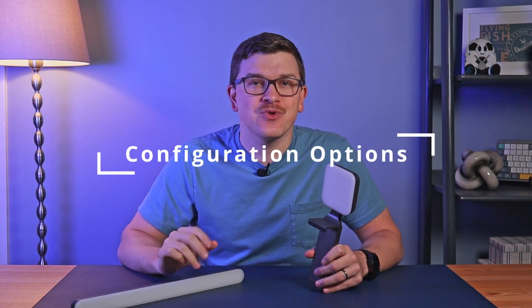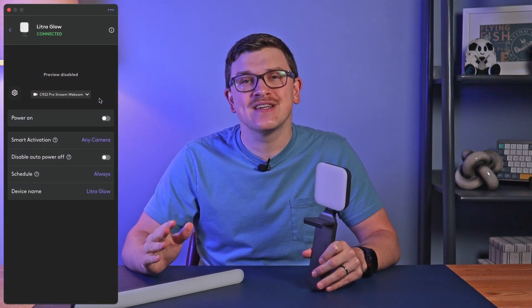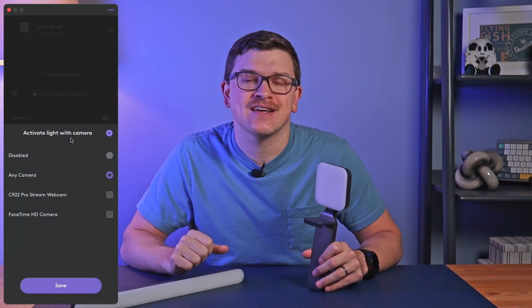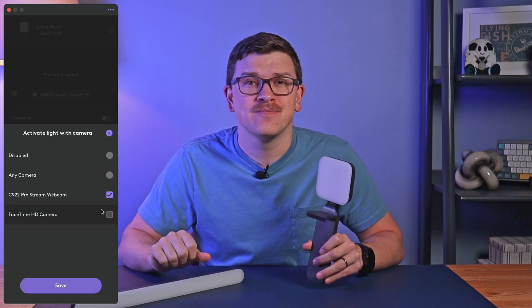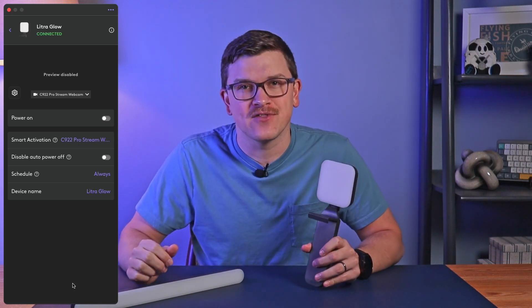Within the Logitune app, you'll notice that there are a few different options for configuration. First, you can enable Smart Activation on any camera or specify a specific one. If you have an integrated webcam and a dedicated camera, for example, you can choose just the applicable one where you need that extra bit of light.